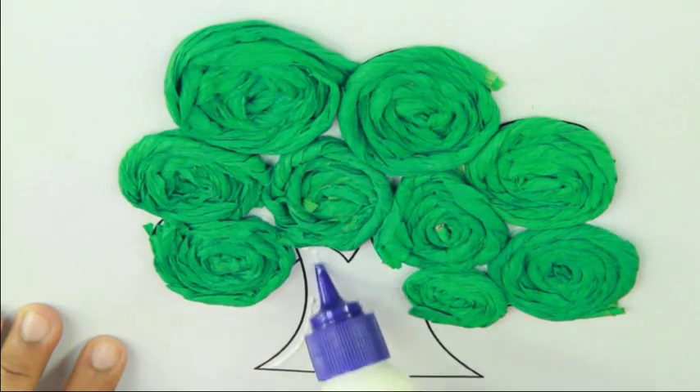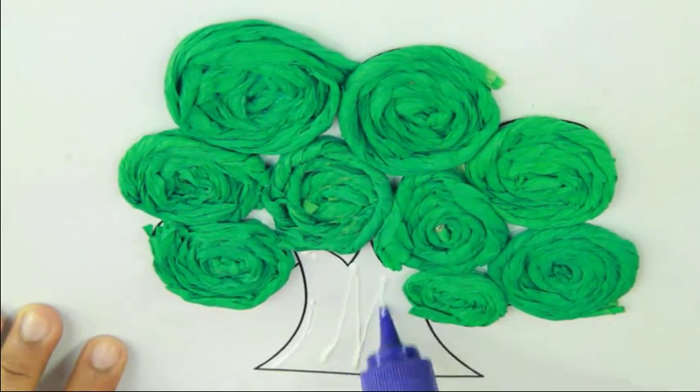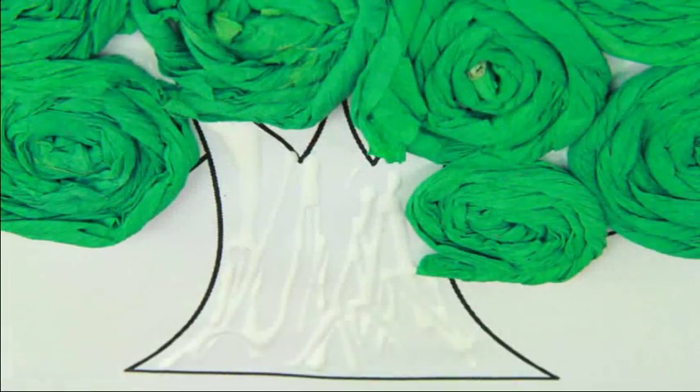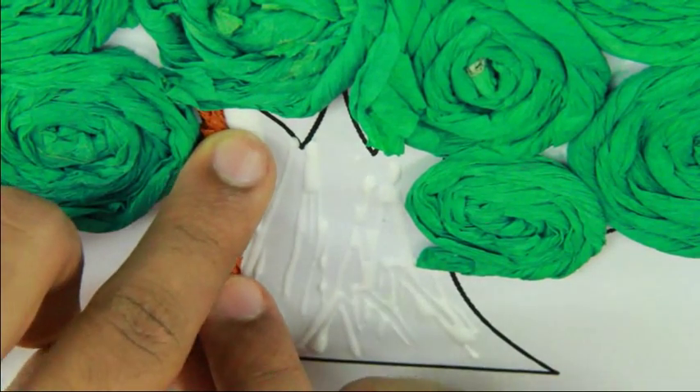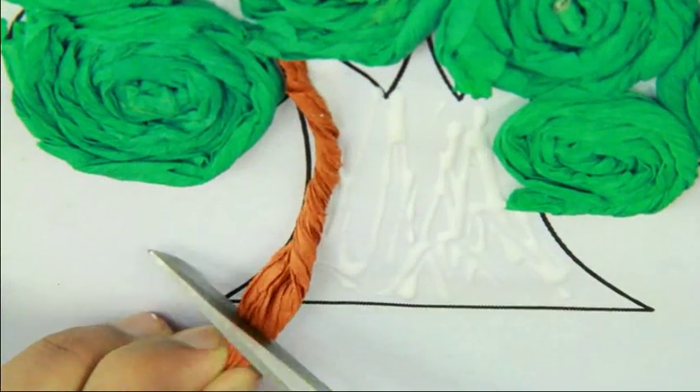Apply glue on the trunk and paste the pieces of brown rolled crepe paper. Cut the extra part.